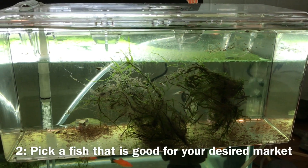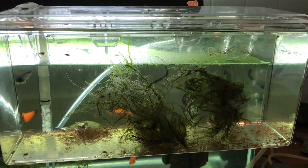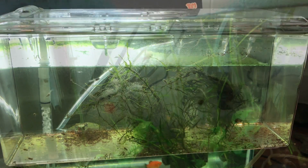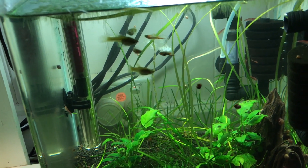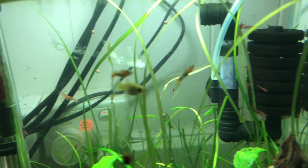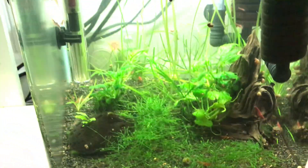Tip number two is picking a fish that is good for your desired market. There's no point deciding you're going to start breeding discus if no one in your area is going to buy them from you. Do your research — go to the local fish store and ask what's high in demand by customers, and go on your local fish forums and Craigslist and have a look at what's selling. This way, after you've actually bred some fish, you won't be left with a whole bunch that you can't sell.